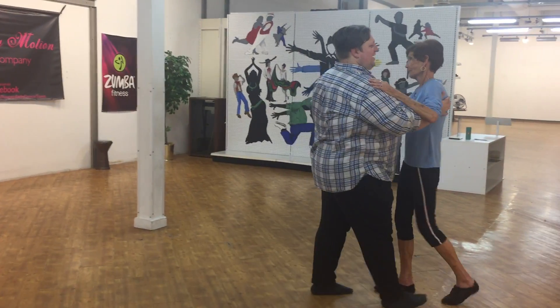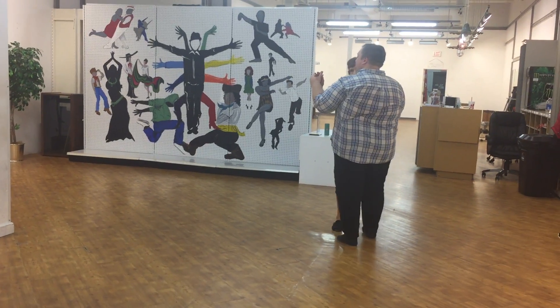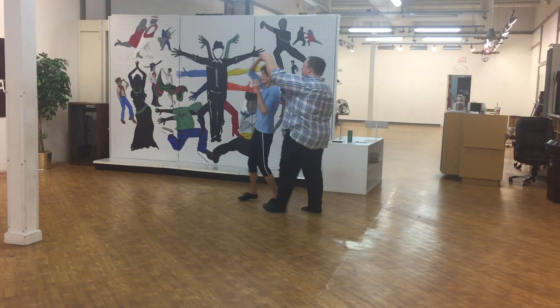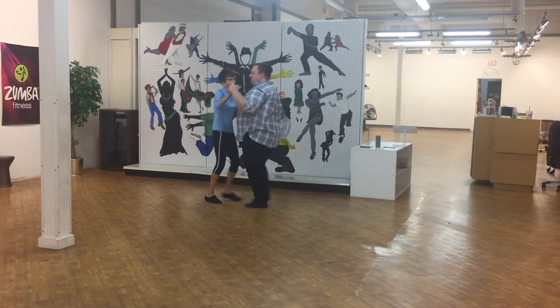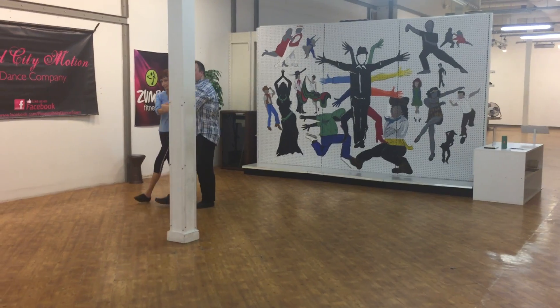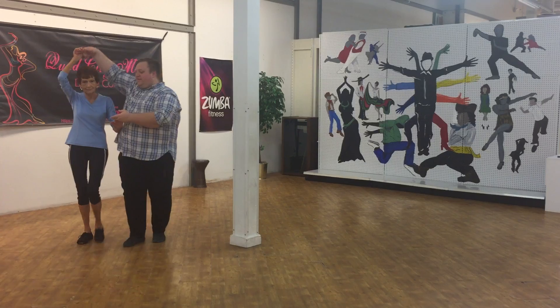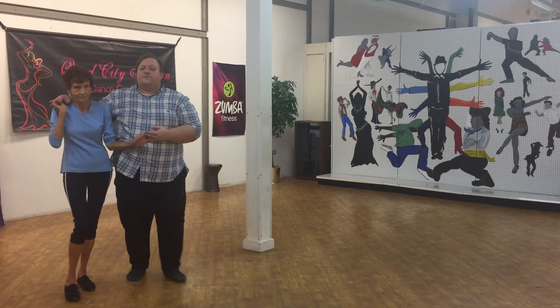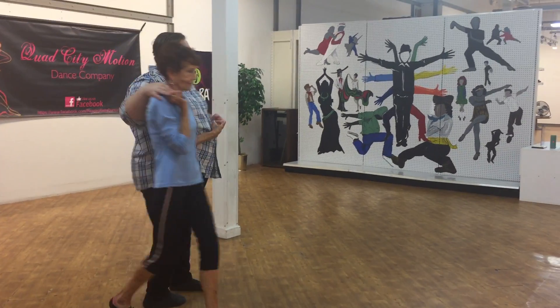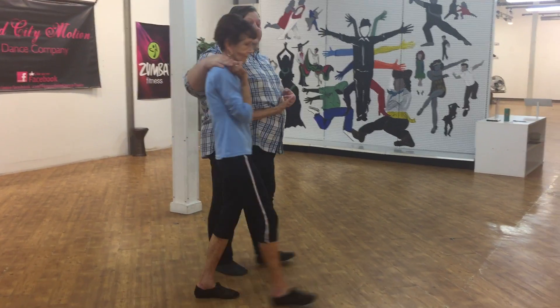Then we had our Full Turn Offside. And then we had our Full Turn Inside. And then we had Front Promenade Pivoting to Skater — right as the pull is happening there, I'm making it sit there, so I brought this hand over the head. From Skater, we had our Skater Wheel. And then we had our Skater Passes.